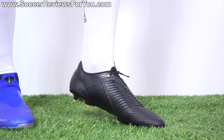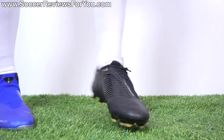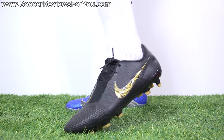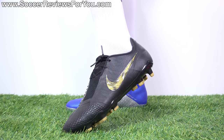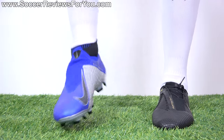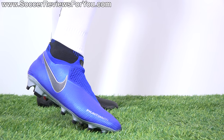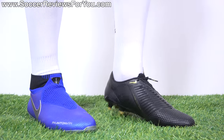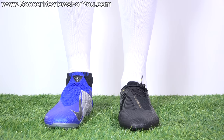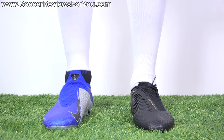The Venom doesn't fit like a Mercurial — it's not super tight and squeezing your foot — but it does have that tighter overall wrap. So if you like that tight, more secure sensation, you'll probably prefer the fit and feel of the Venom over the Vision, which still feels very secure on your feet but doesn't necessarily have that super tight squeezing sensation that a lot of people really like from modern football boots. That, to me, is the big difference between these two in regards to overall on-feet feel.